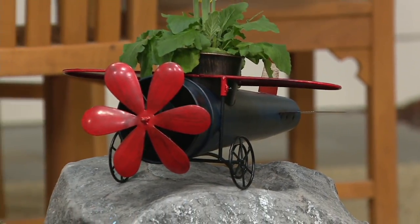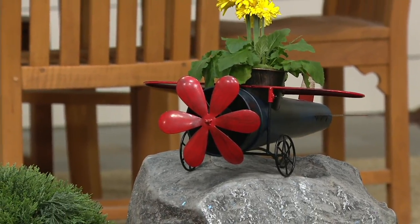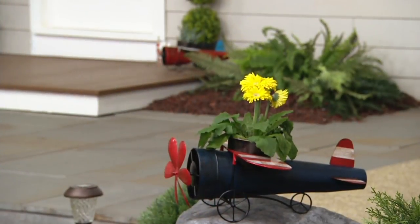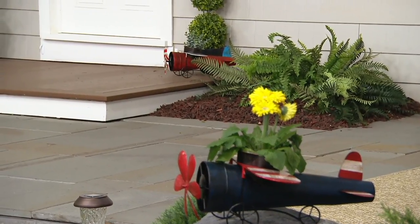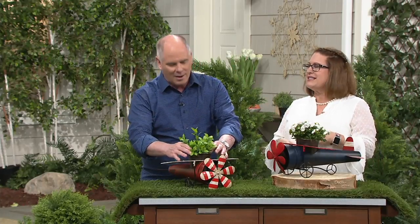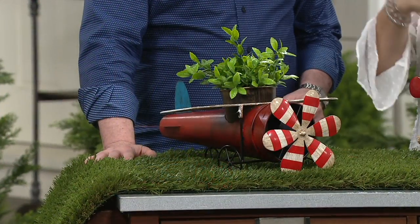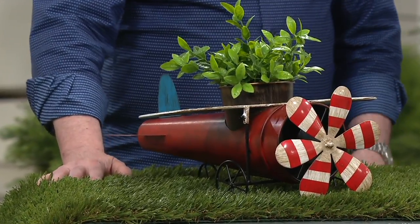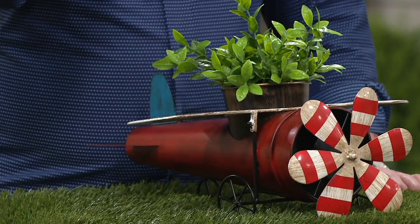Whether someone is going to use it in their flower bed — I have it balancing on a rock with a potted plant dropped in — or maybe it's someone who has an office and they'd like to have something there. Maybe you're going to put pens and scissors in it. Or maybe you're having a party and you want to roll up your silverware in a napkin and put it in there. It's a great decoration for all of the summertime, and it's great as a table centerpiece — if you're having a Fourth of July party, how cute to put some flowers in there.